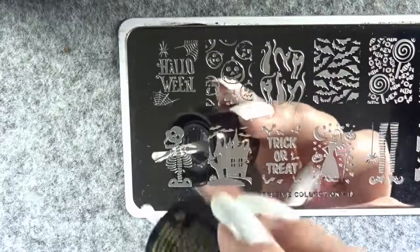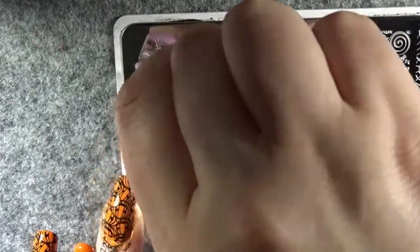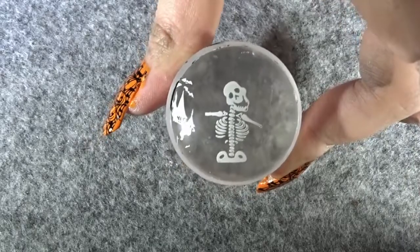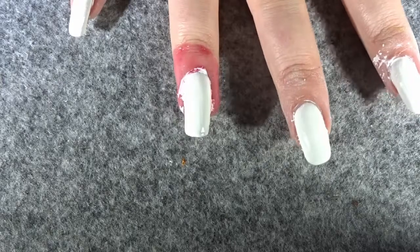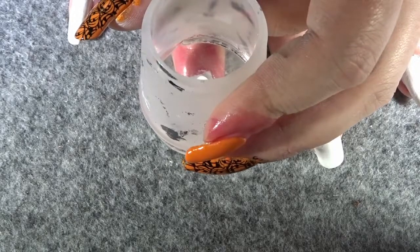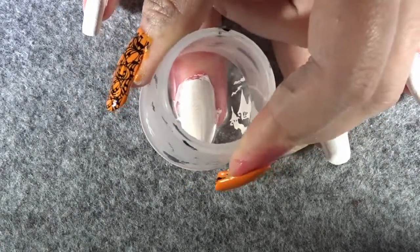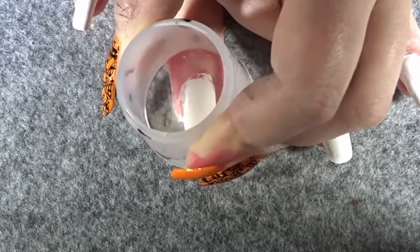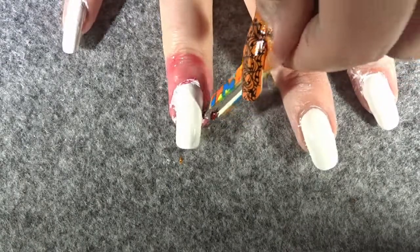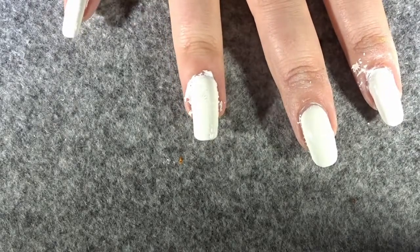Repeat the same process for the ring finger: apply your UV polish onto the skeleton design, scrape the polish through with your scraper, then stamp the skeleton onto your stamper. Once you have your skeleton on the stamper, place it onto your ring finger. If you struggle to position the design since both the nail and design are white, you can turn on your UV lamp or torch while placing it — that will help you see the design much easier. Once you've placed the skeleton and removed the liquid latex, we've finished today's nail art tutorial.